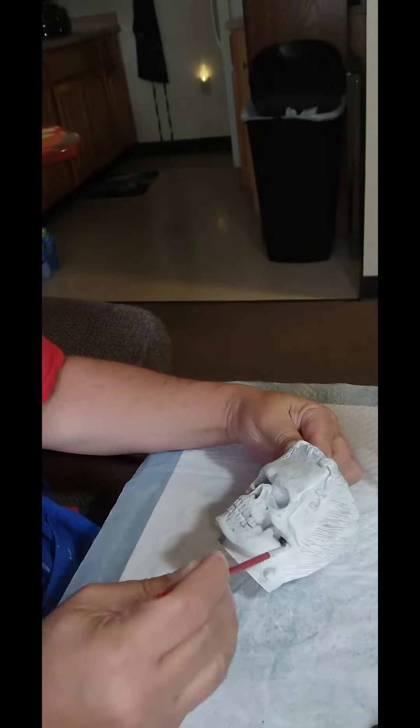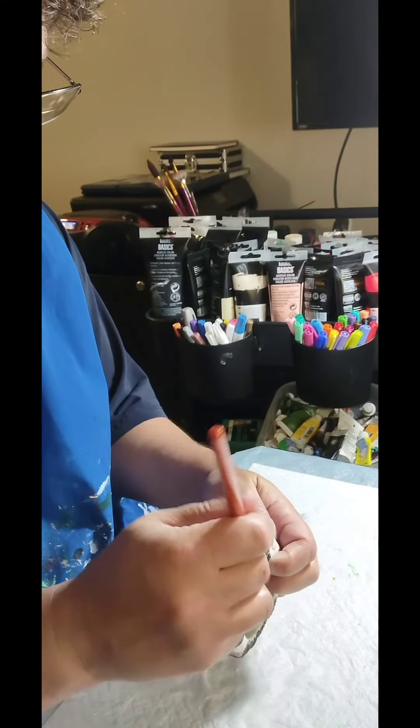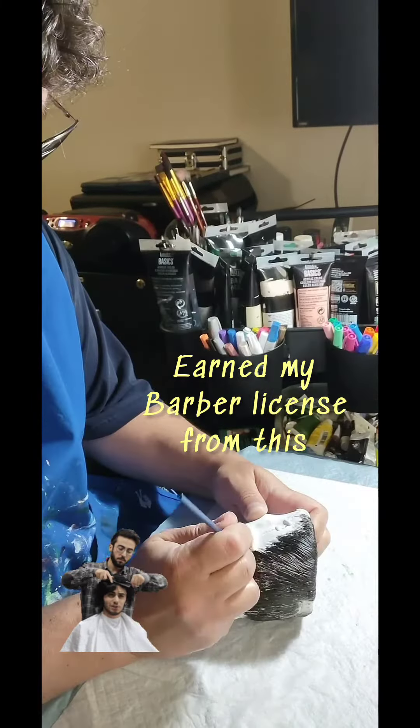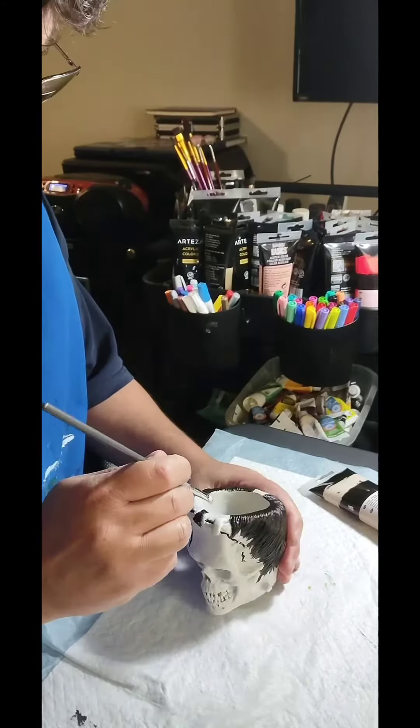I really like painting and I'm thinking about getting some more. I think Michael Myers and Jason are going to be added to my collection — those two are CMAT concrete planters as well.